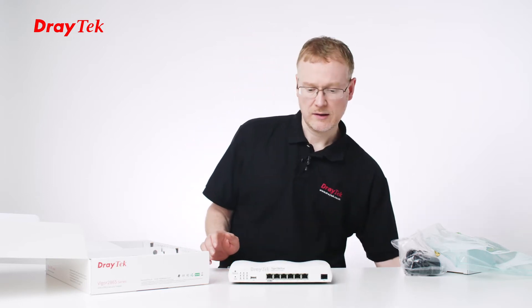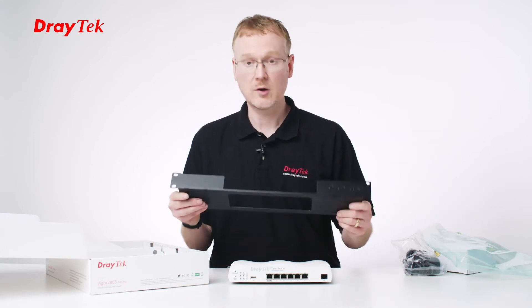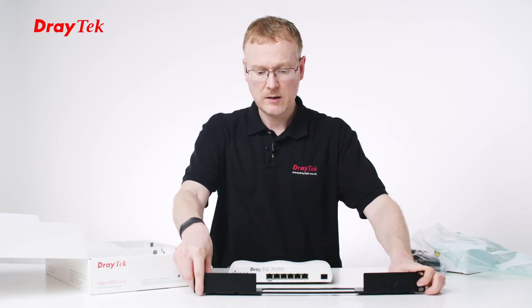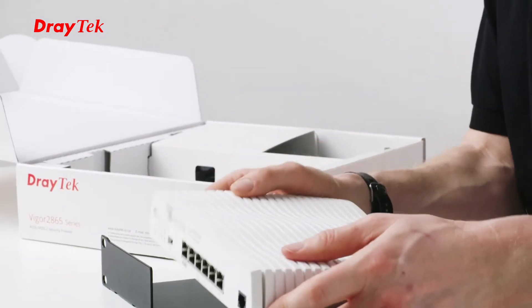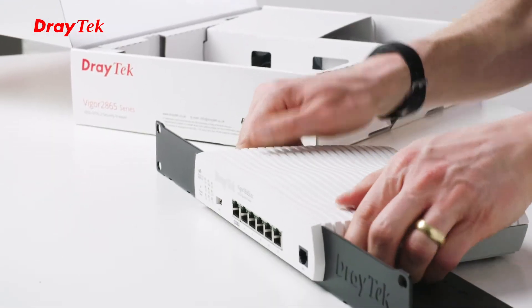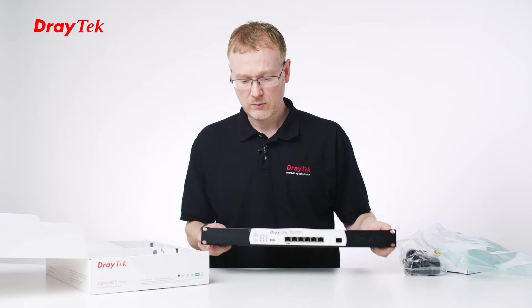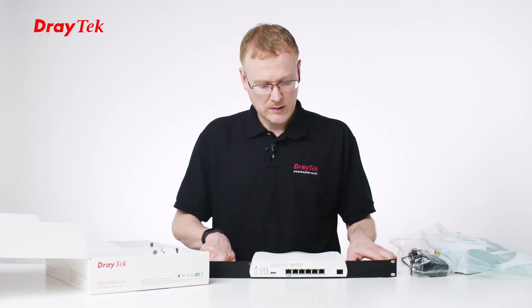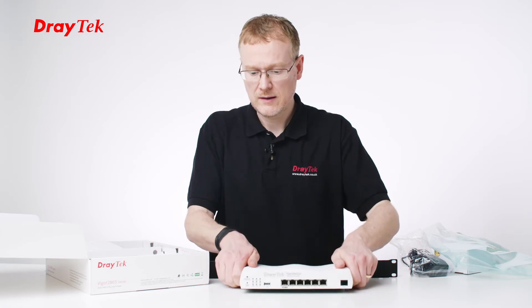Something I'd like to show you is how you can also rack-mount the kit, because we've got this rack-mount bracket that's an optional extra, so you can connect that into the unit. The little groove here fits quite nicely into the rack-mount kit that allows you to then put it into a 19-inch rack, which is quite nice. So let's take it out of there and take a look at the rest of the stuff that's in the box.